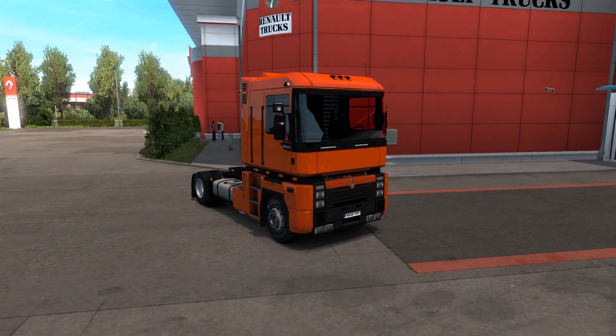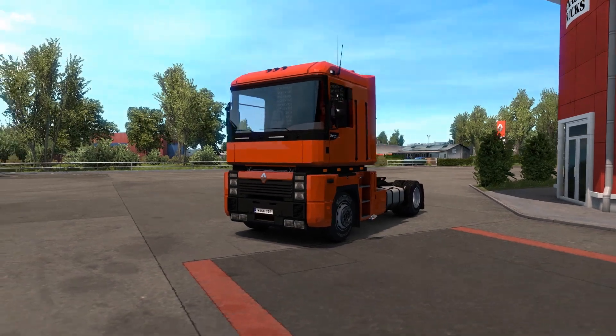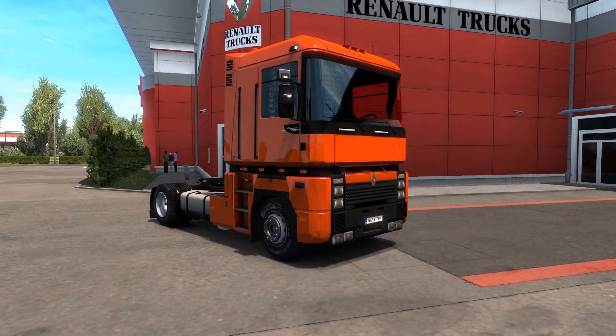Hello and welcome back to Test Drive Thursday. Today we've taken a look at this Renault Magnum Integral. Let's get started by taking a look at all of the customisation.